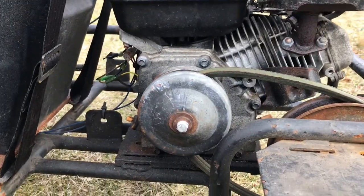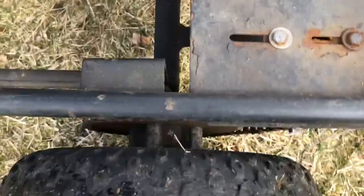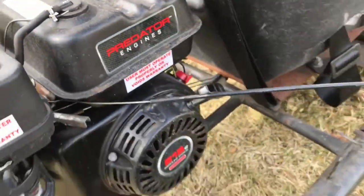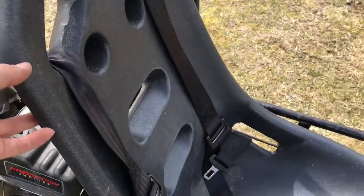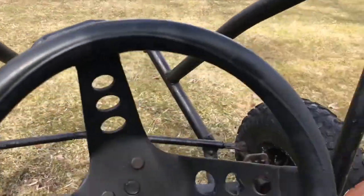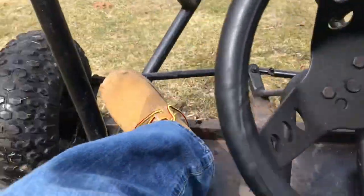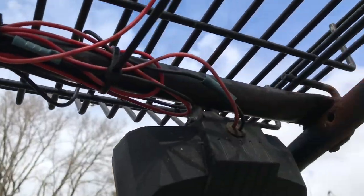It's already got its own clutch and all that. The belt is loose, this tire has a leak, but the engine runs well — it starts up on the first pull. It came with the seat, and you can put a five-point racing harness in there. You've got your kill switch up here, and down here you got your gas and your brake.